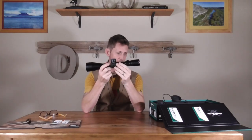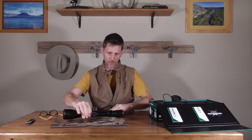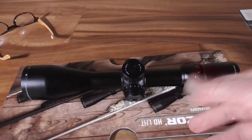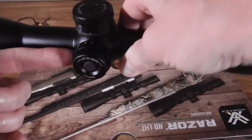Let me bring that camera in for a closer look at what this thing is all about. Okay, here it is up close — on this side you have your parallax adjustment.